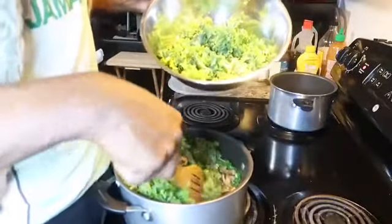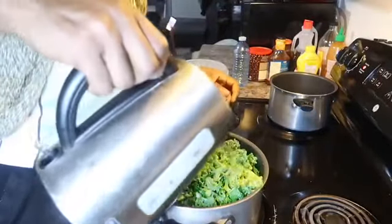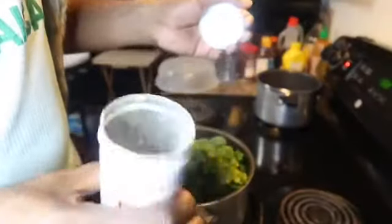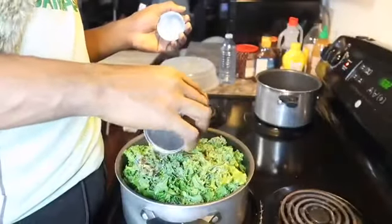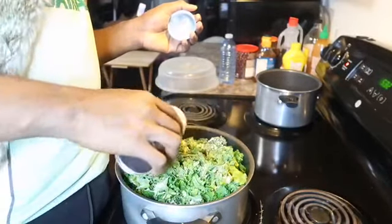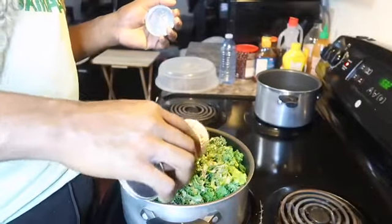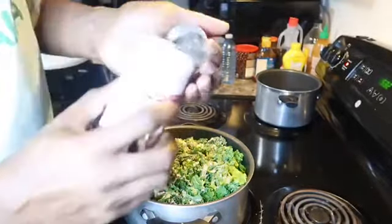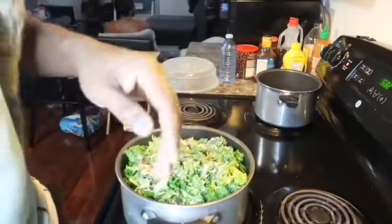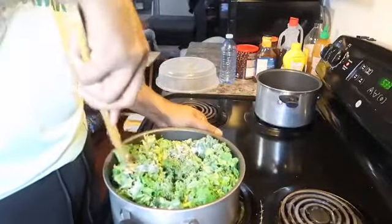I'll make a little space in the pot and add a little bit more water. For the chicken seasoning, just add as needed — it can be any chicken seasoning as long as you've used it before and you know the integrity of the seasoning. Go ahead and add it.